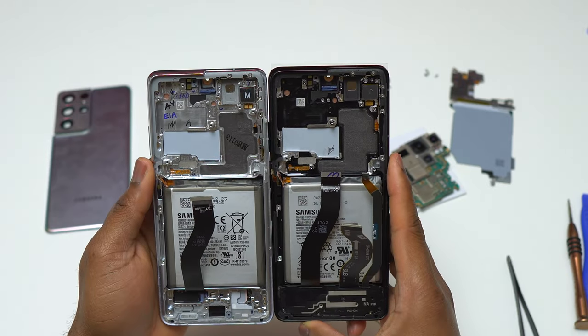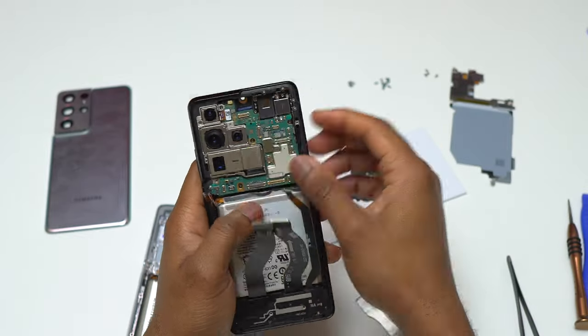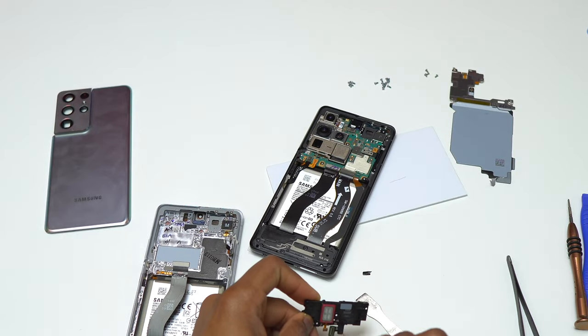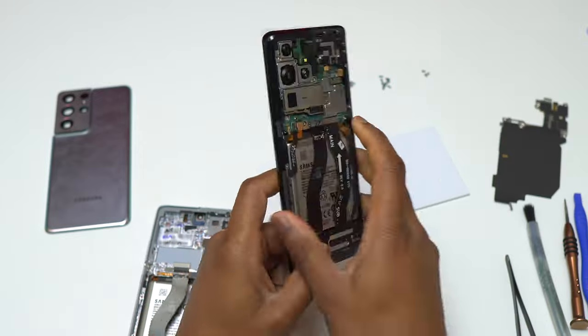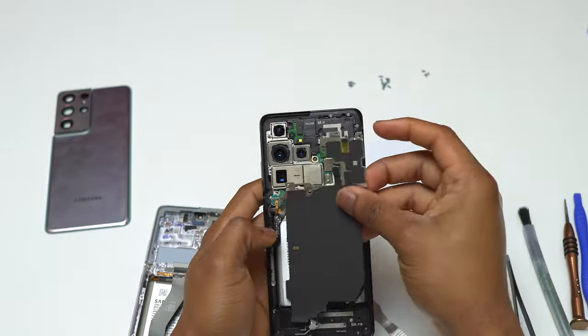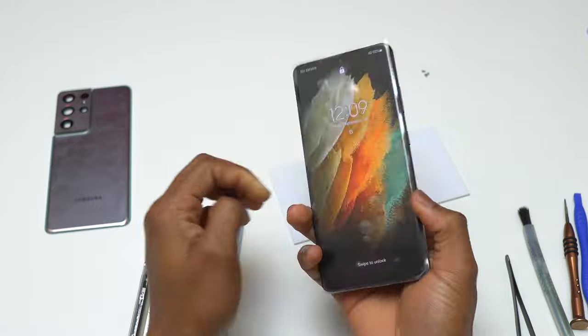I tested the old screen once again and I didn't find anything wrong with it physically — the screen simply does not turn on despite the device getting charged and everything working correctly while using Samsung DeX. I'm going to continue troubleshooting that screen later, because I think I need to remove the frame of the device to examine the screen's internals.